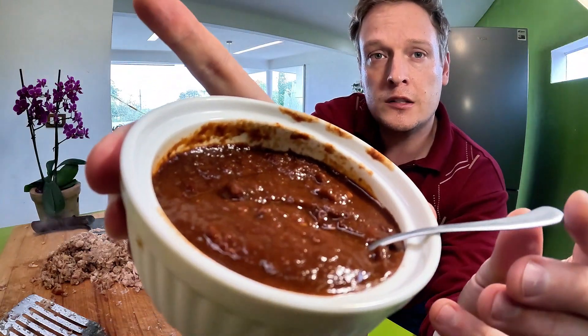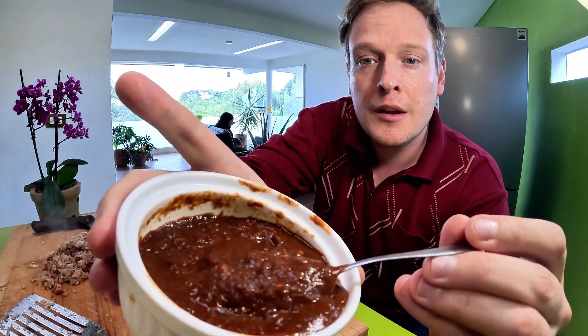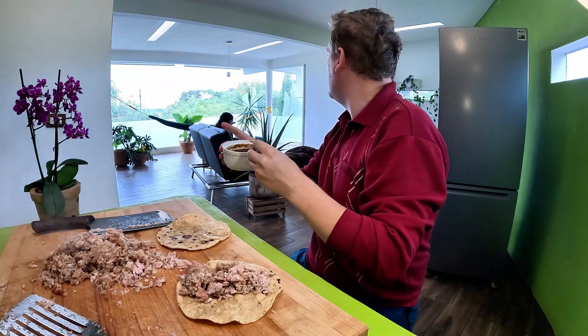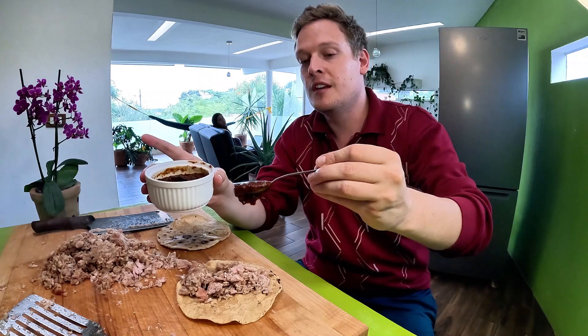This is the homemade salsa: roasted tomatoes, chili guajillo, chili ancho, and chili arbol — am I saying that right? Chili arbol. Yum.